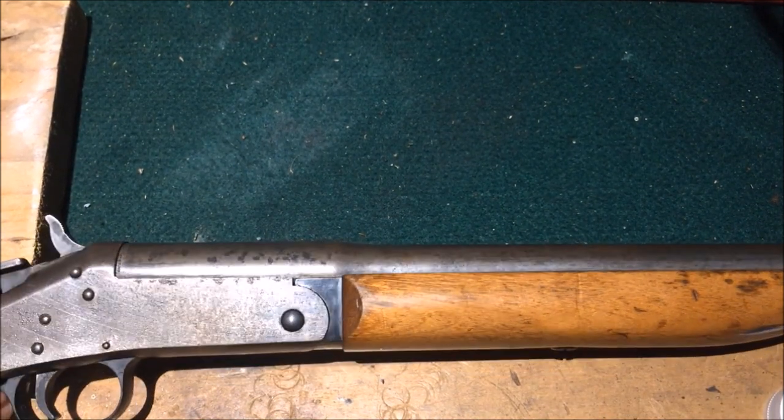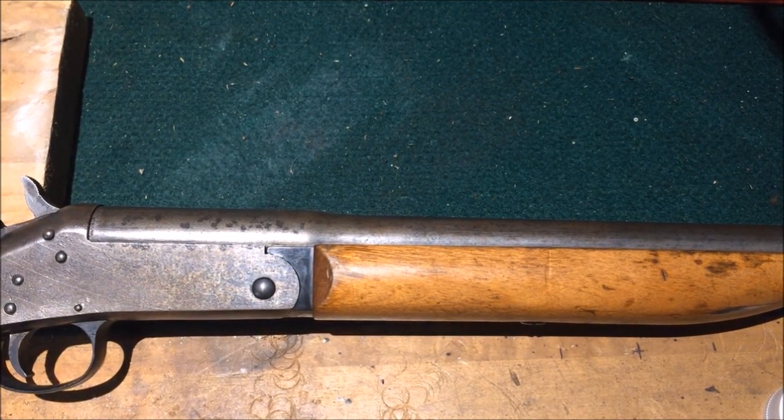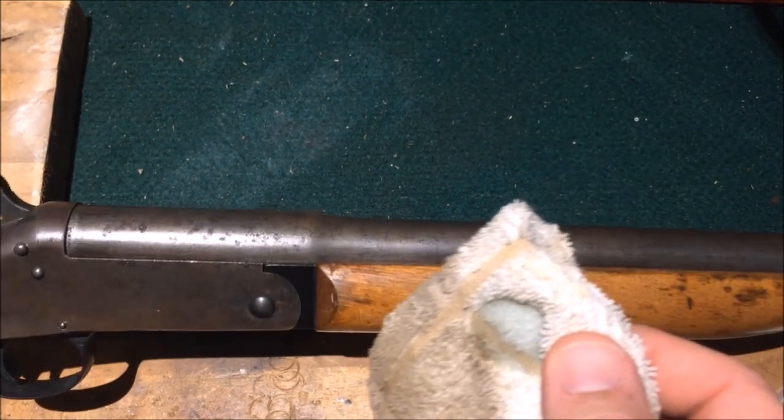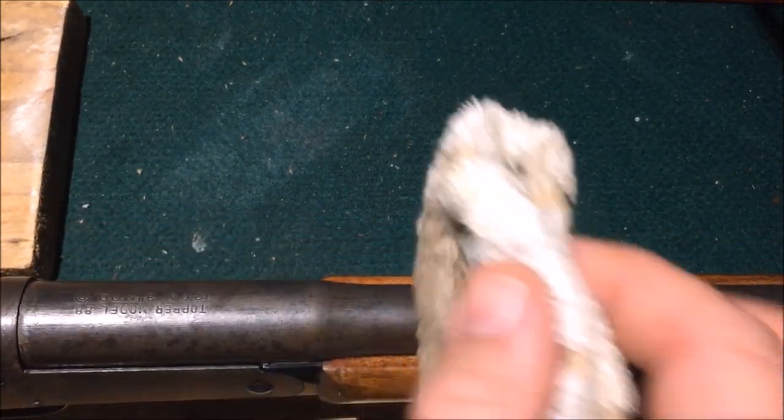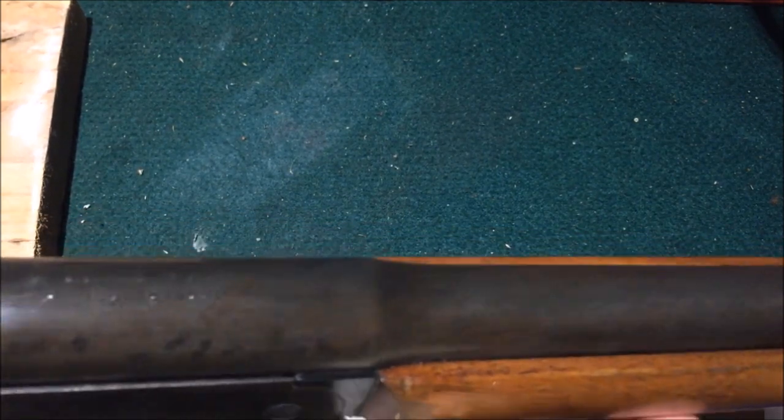Now, a lot of the blemishes that you see, it isn't going to hide them per se. It's just really going to deepen the color. But let's see if we can get this on film with it changing color here. All that does is make it just a little bit darker.